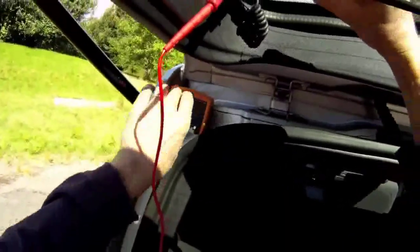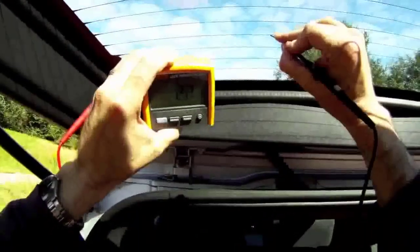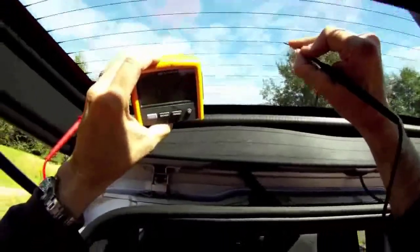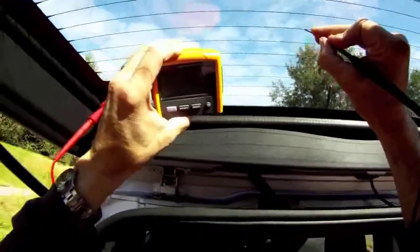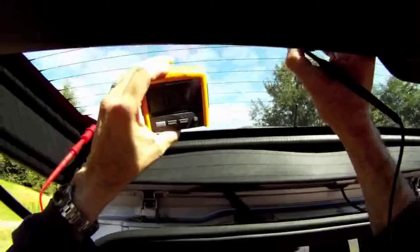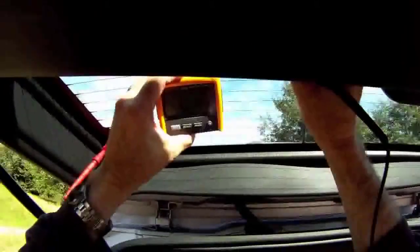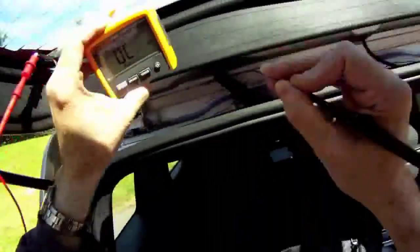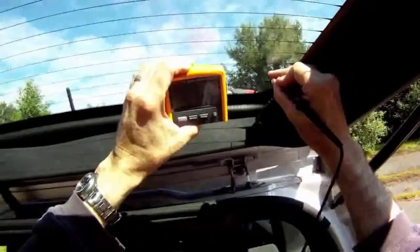I can take a look at each point and monitor the resistance along the grid. What I'm looking for is an open. If I sense an open condition, I'm going to find the one part of the grid that's not working. This seems to be working okay. So I can verify operation by looking at not only the resistance of the entire grid, but then by looking at a voltage drop later.